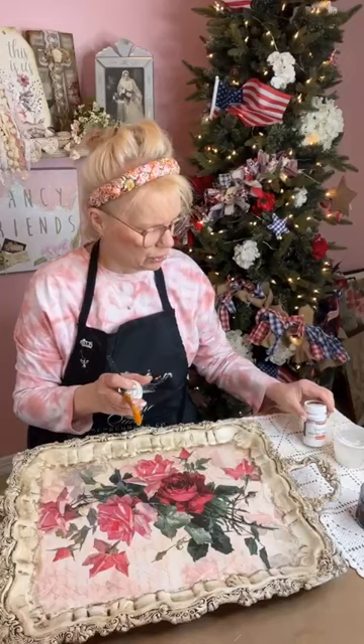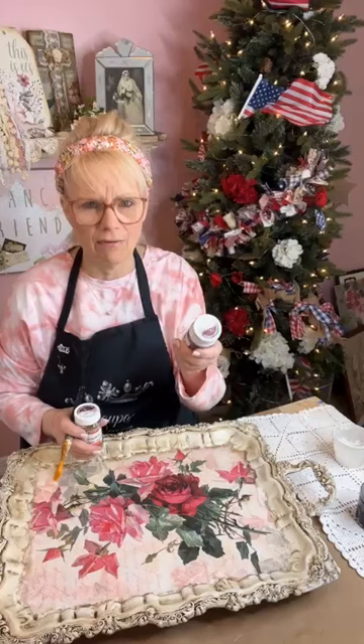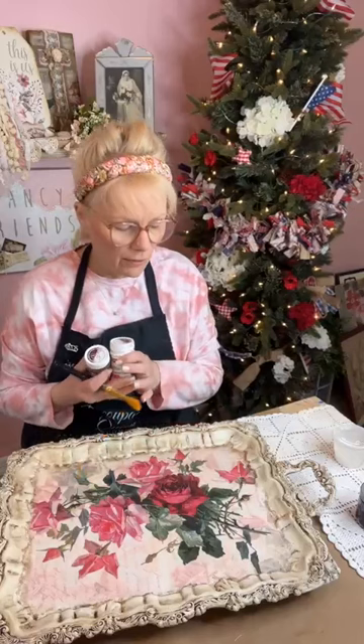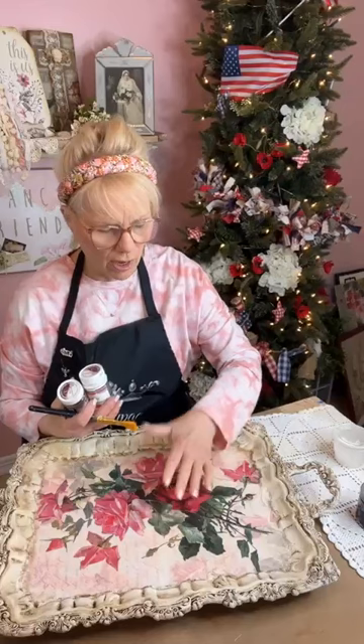Now we're going to put on the fine line crackle varnish. You put this on and hit it with your heat gun. The fine line crackle varnish — they recommend letting it dry on its own, but I've done both. Yesterday I did put it on and just let it dry by itself. I'm giving you what the instructions recommend, but I have also dried it with heat.